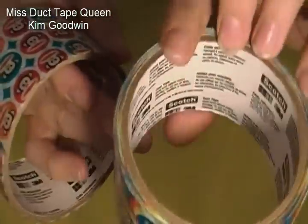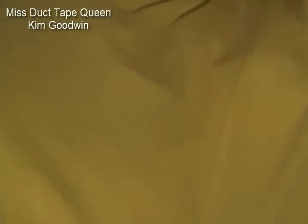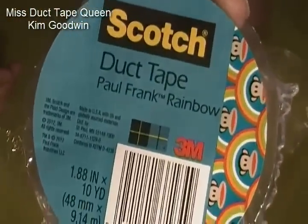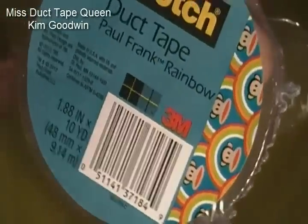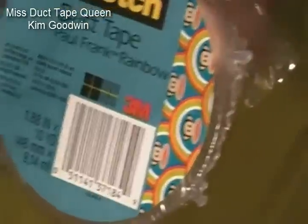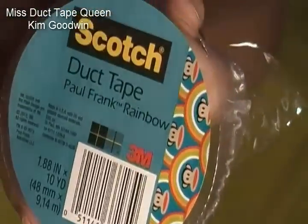So, this is the new Scotch one. The inside of the roll. And the label is this — Scotch duct tape, Paul Frank Rainbow on it. It shows a little design on it with UPC and all that.